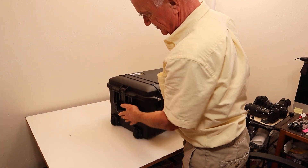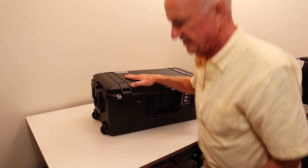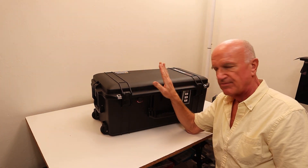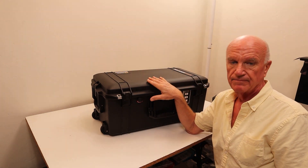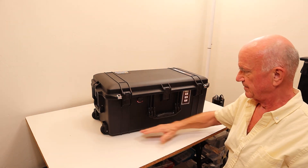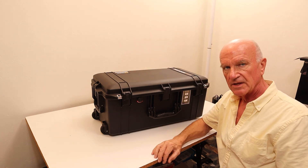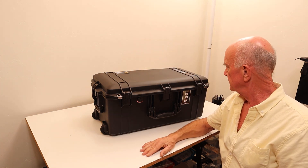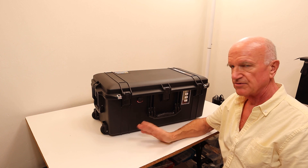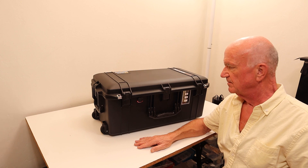It has handles on both ends and the middle, and weighs about 32 to 33 pounds with the chin rest. And as I mentioned, it's 28 inches in length, about 12 inches high, and 16 inches in depth. It's a good case if you need to travel, but most people don't travel — but if you do, that's a good way to go.